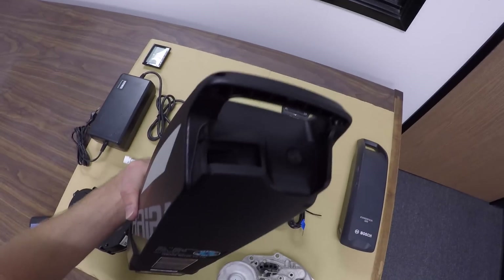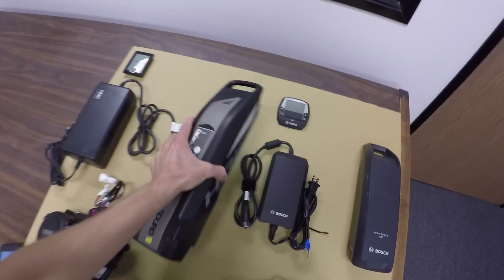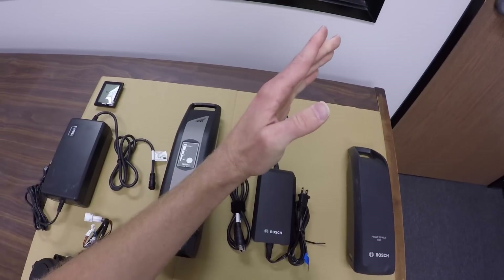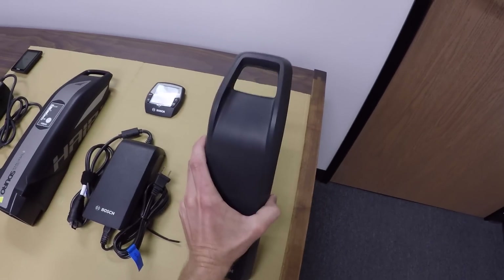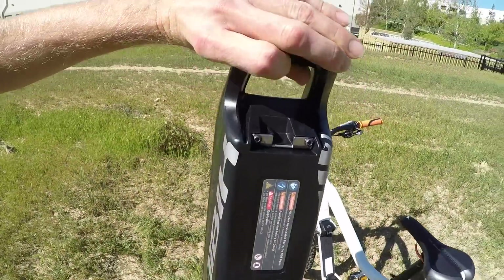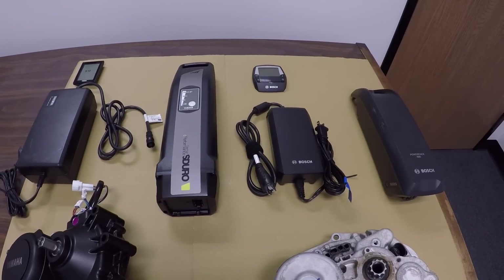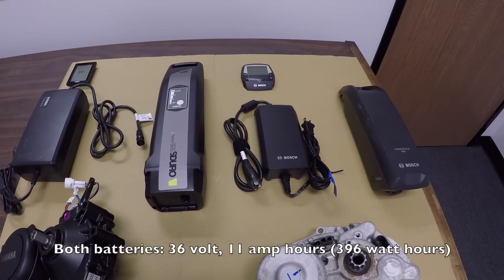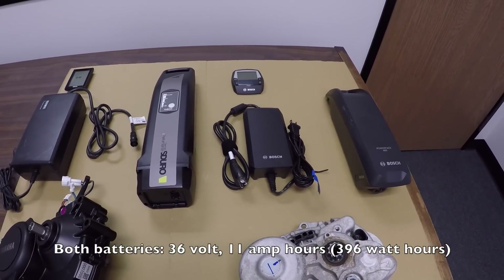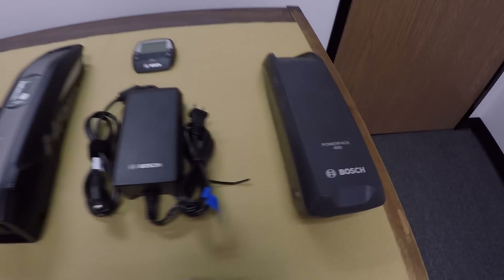The Yamaha battery pack doesn't have any metal reinforcement. It just has a little plastic notch and it slides in from the side, versus Bosch which kind of pivots in. Bosch does have a little bit of a metal lip, so it seems a bit more secure. The Yamaha and Bosch batteries offer the exact same watt hours — 36 volt, 11 amp hours for 396 watt hours total. They both round and say power pack 400.